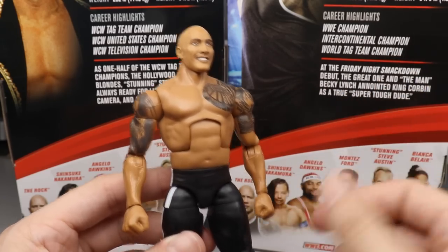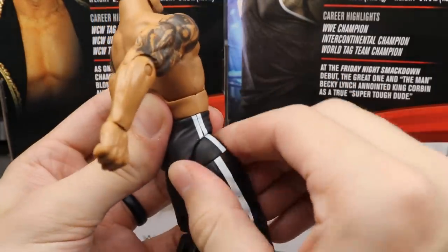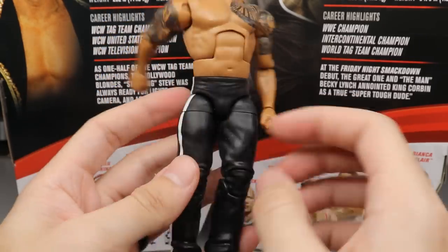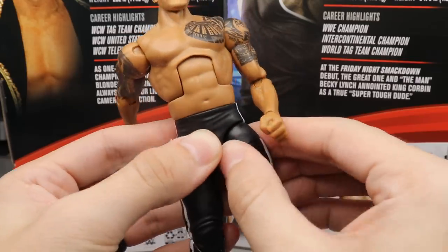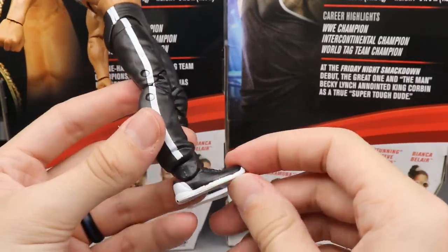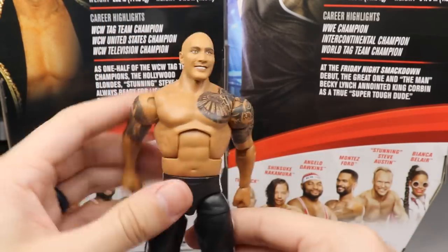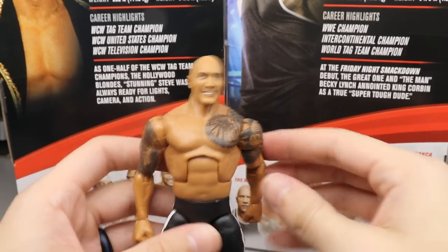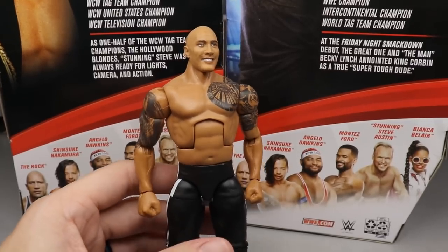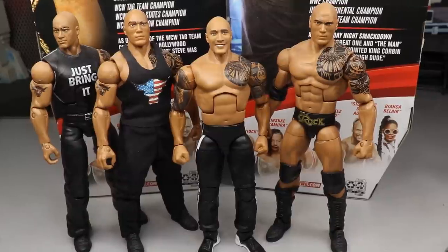Another thing that bothers me is the stripes on the side of the legs don't line up - the upper thigh part doesn't align when you move it. He is on ball joints because these are Shane McMahon legs. You get the nice white stripes, black and white sneakers, and these are John Cena feet so he's leaning forward ready to collapse. This Rock figure is what it is - I don't think it was necessarily needed in the wave, but if you torso swap it, it could make a cool figure.